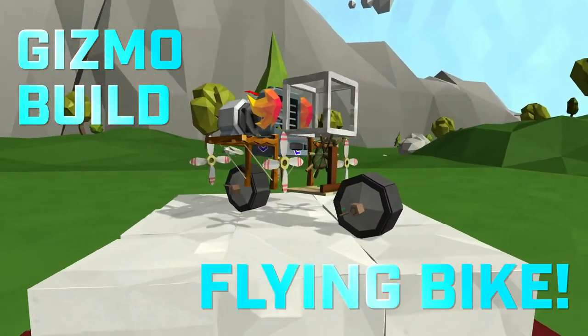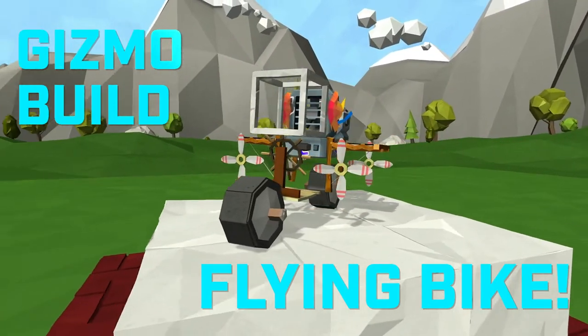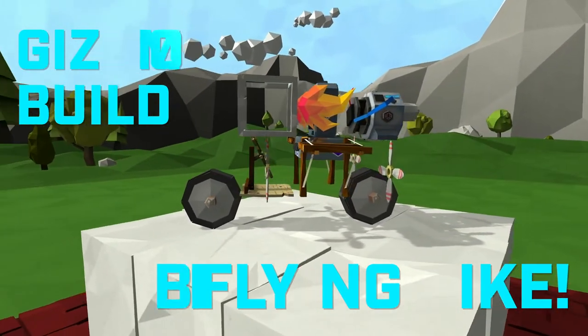Hey everybody! Welcome to another Gizmo Build. This time around I'm gonna build something that can both drive on wheels and fly through the air. So let's get started on this flying bike.